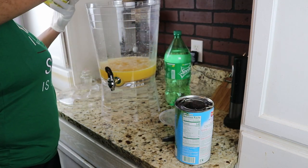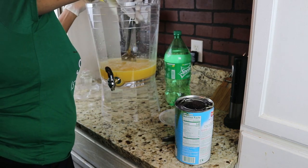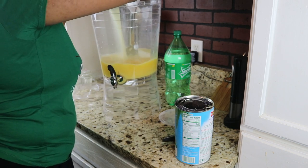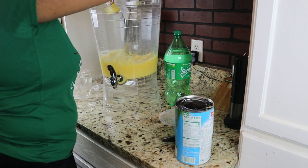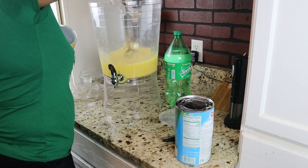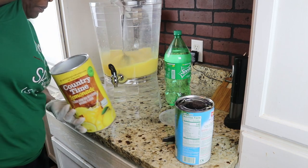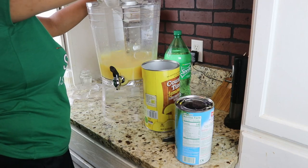I'm going to stir as I pour this in because it has a tendency to get caught right there.